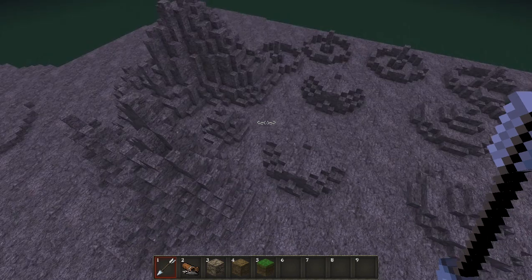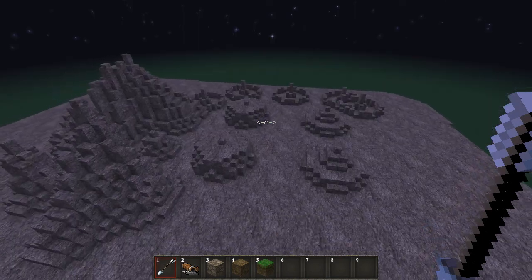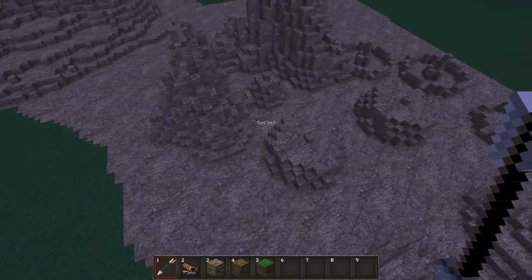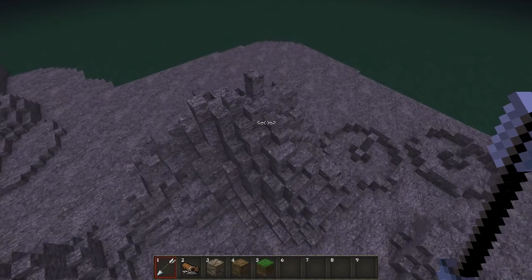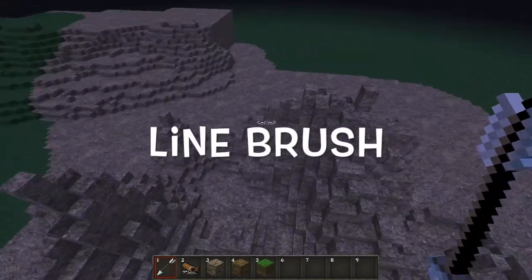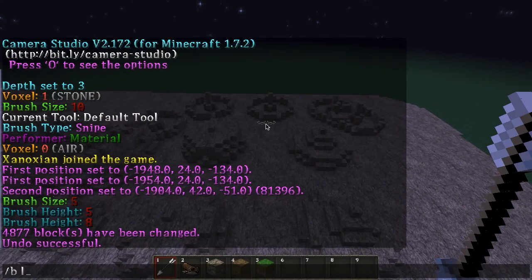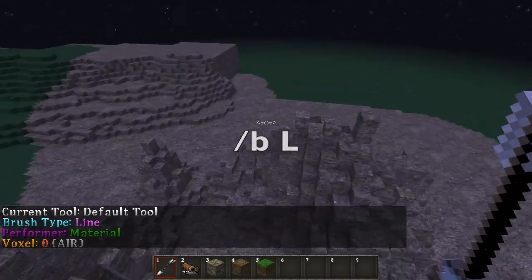I know this seems quite chaotic but I've tried to explain it in a simple way which I hope most people will be able to understand if they have some experience with the plugin. I'm also going to throw in one last brush. Here at the end of this episode I'm done with the pull brush, but I'll also tell you about the line brush, which is a very simple brush.